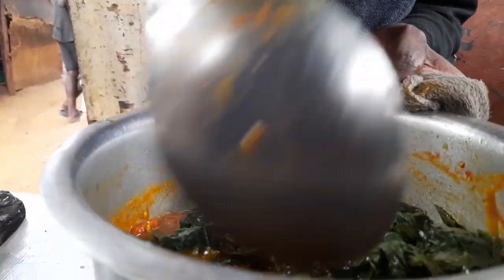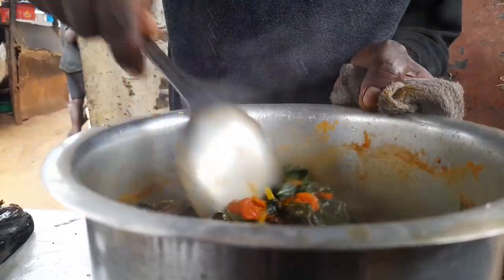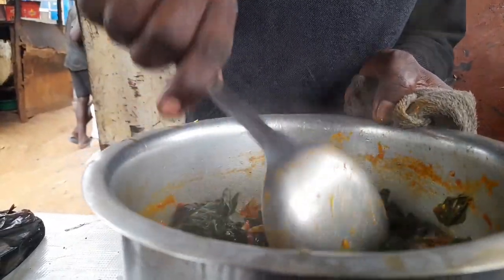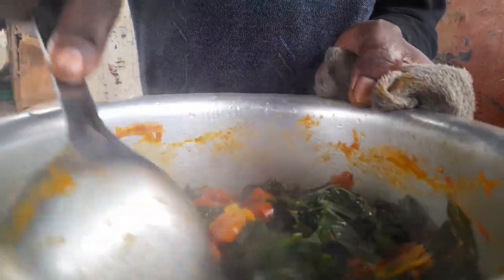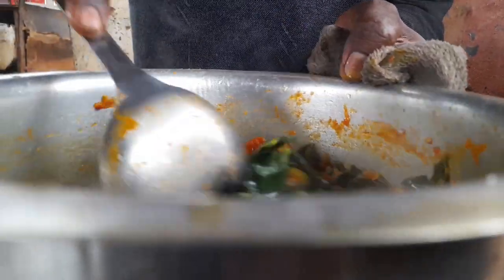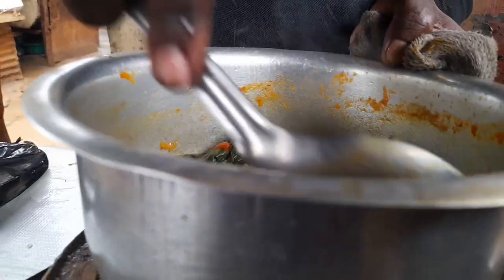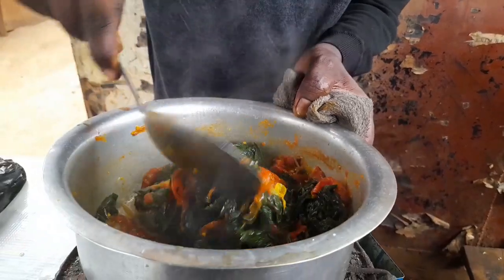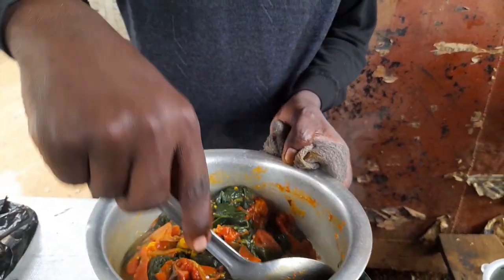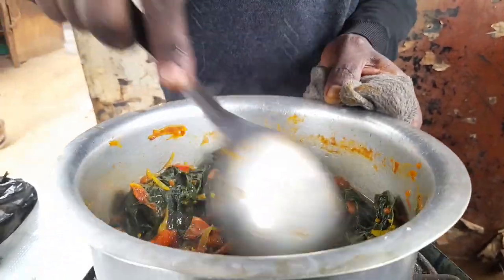I'm going to give it a mix. You don't eat rice? I don't eat rice. I don't eat vegetables. You don't eat rice — but I'm boiling rice. I'll eat rice. I'm hungry.